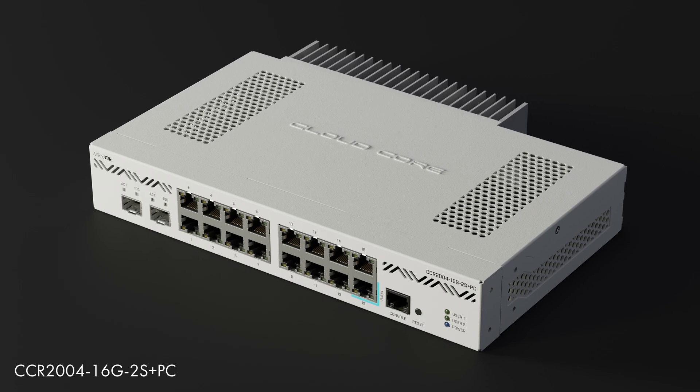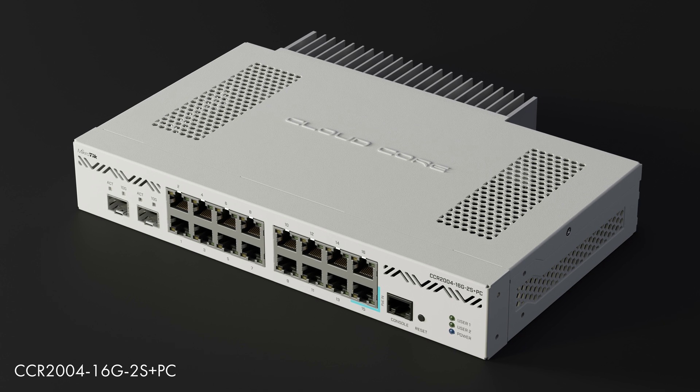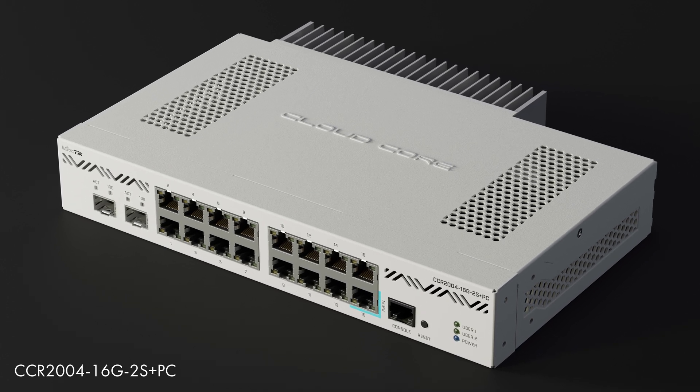But Pals, you said it yourself — small businesses. Do you think we have a place for all those rackmounts? All right, we hear you. And here is the good news: there is a version with passive cooling coming soon. No need for rackmounts and server rooms. You will be able to work right next to the router and enjoy the silence.